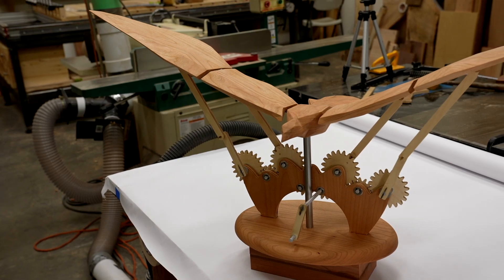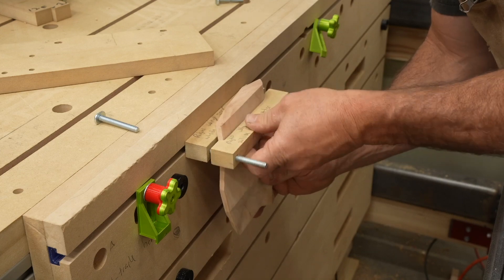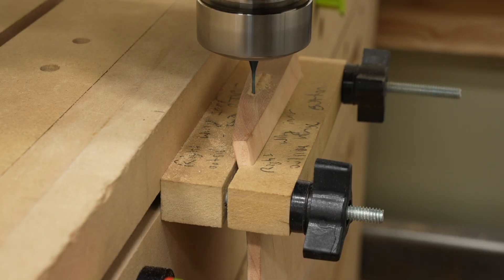Hey guys, my name is Corbin Dunn and this is my Falcon Automata project. This was a difficult project that took me a long time to make, probably about three months of sporadic work. My goal is to inspire you to create something new and to hopefully learn some cool tips and tricks on the CNC machine for how to do weird, interesting things like this project.